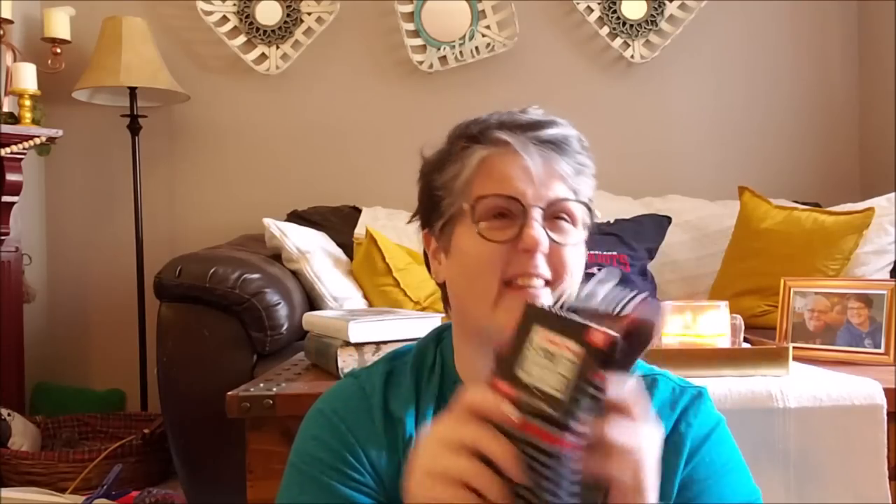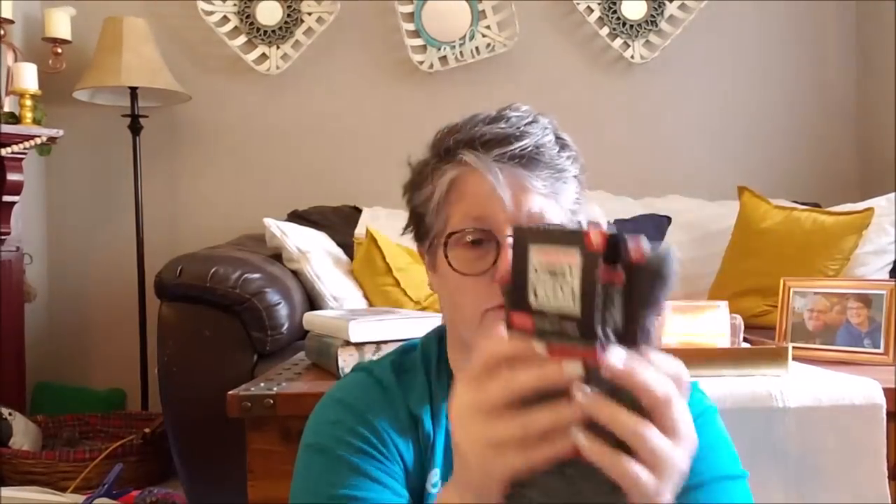I grabbed two pair - this is all they had at my store. Well, they did have a green pair but I didn't like them. They looked different and I didn't care for them. But I grabbed these two for him.